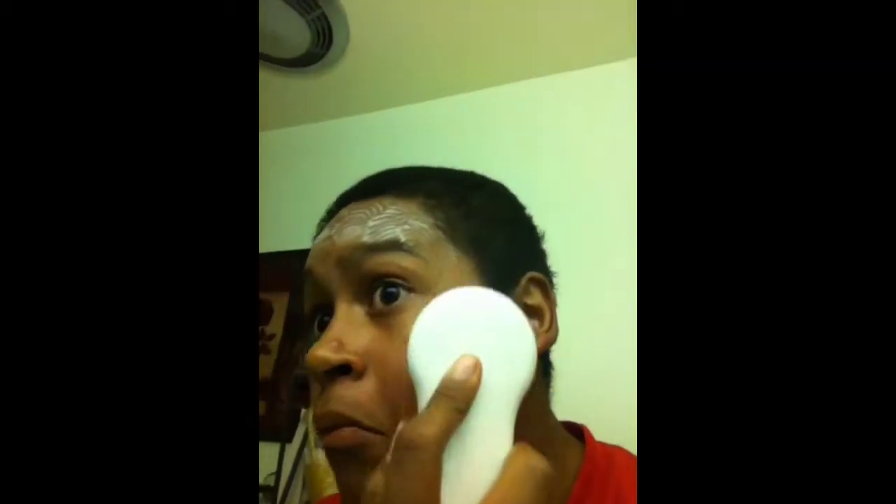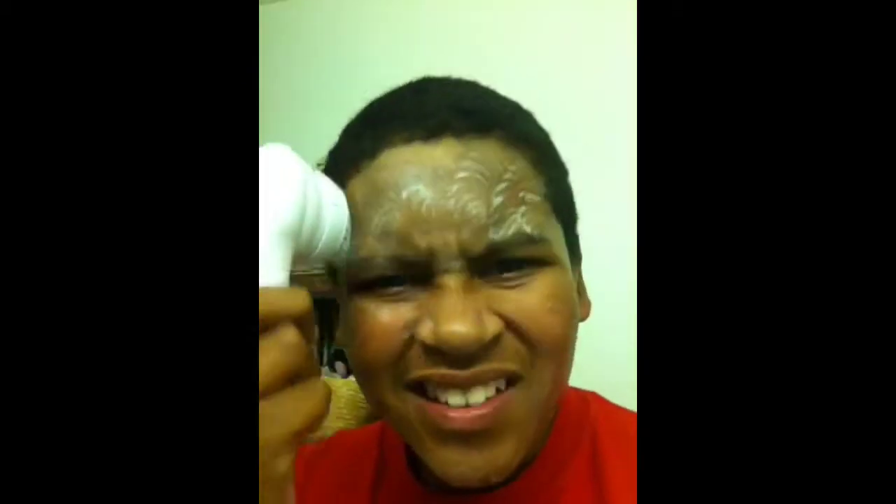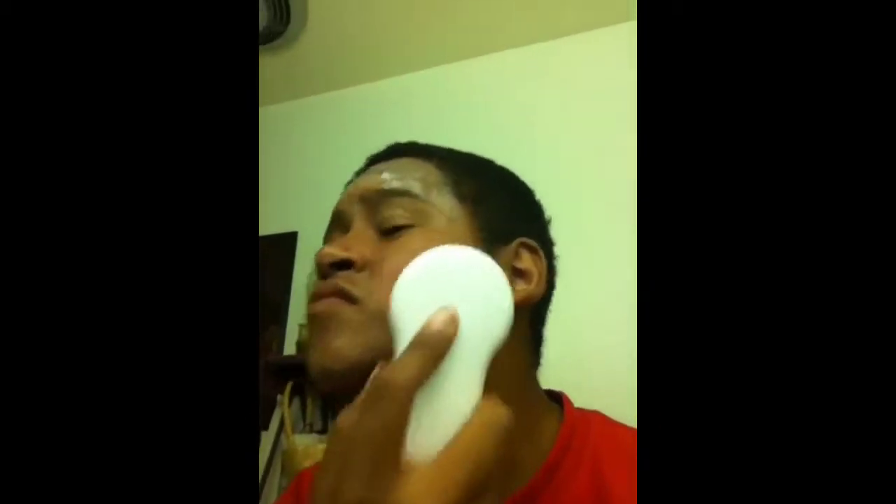Oh my gosh, is it working? It's hard to say. I don't know why I'm filming this. I don't think it works that much. But then again, I've only had it for like two days.